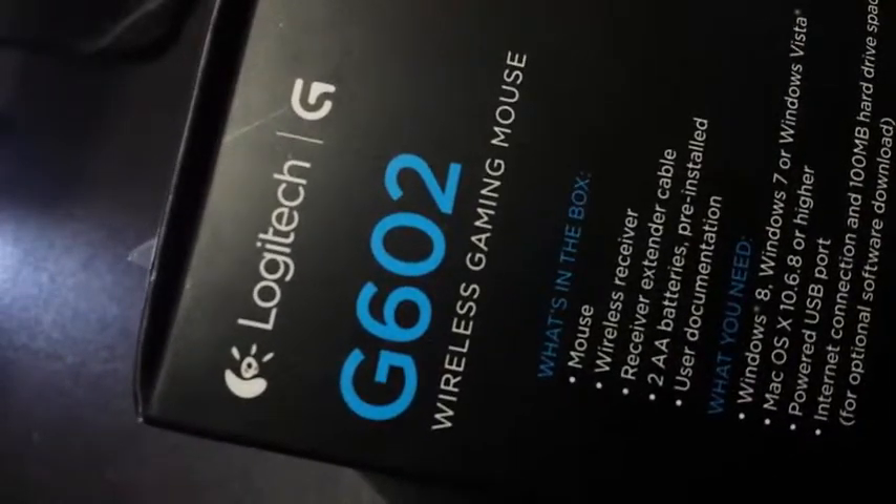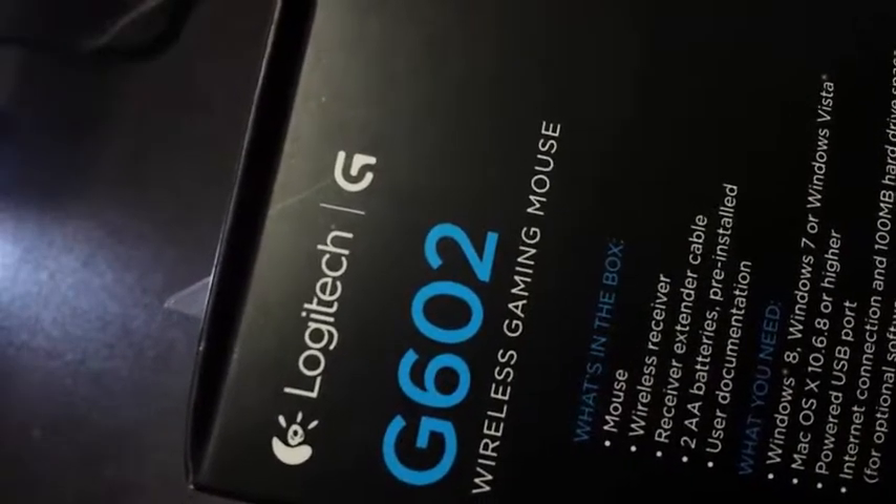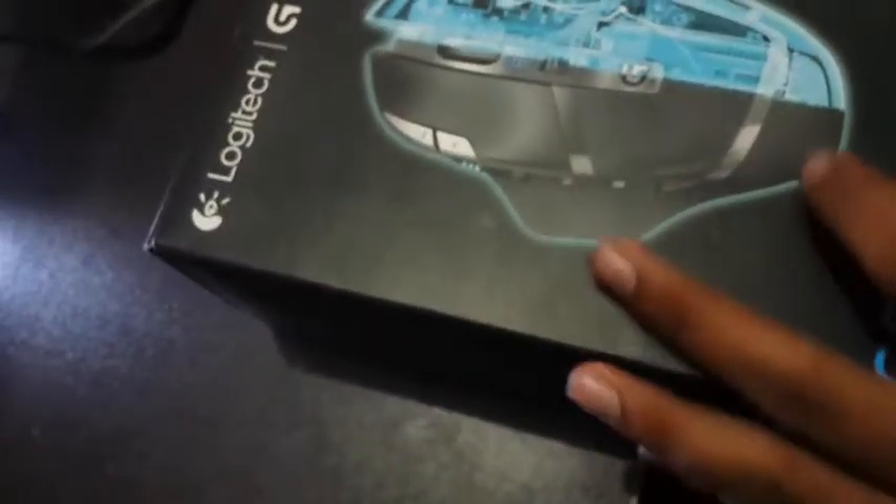Let me show you some details on the box. The box consists of the mouse, a wireless receiver, a receiver extender cable, 2AA batteries pre-installed, and user documentation.